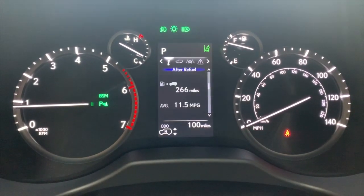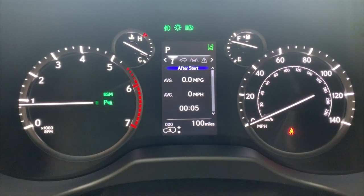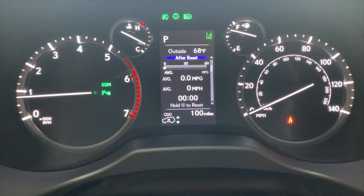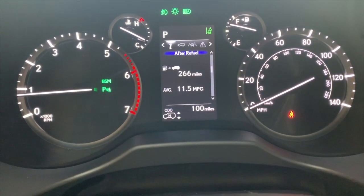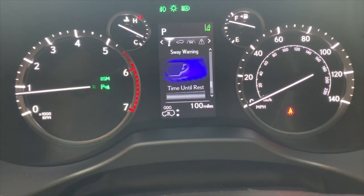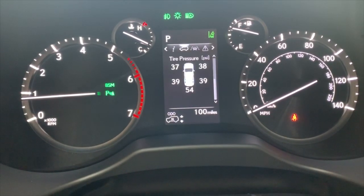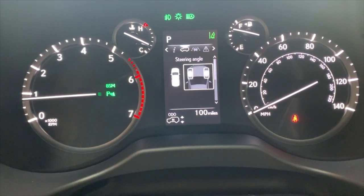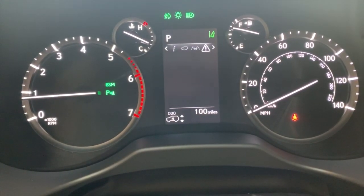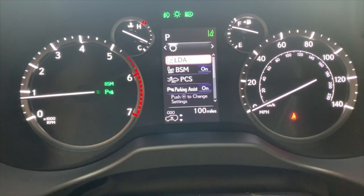The first menu item is 'I' for information about the vehicle. At the very top is your fuel economy, time in the vehicle, and average speed. We also have fuel economies with average speed that can be reset — just hold the center enter button to reset those. Then: distance to empty, eco indicator, digital speedometer, time until rest (that's your sway warning alert), and a blank screen. If we go to the right, tire pressures and tire angles — handy when you're off-roading. This is your lane departure alert screen with dynamic radar cruise control, your messages, and settings to turn features on/off or adjust sensitivities.